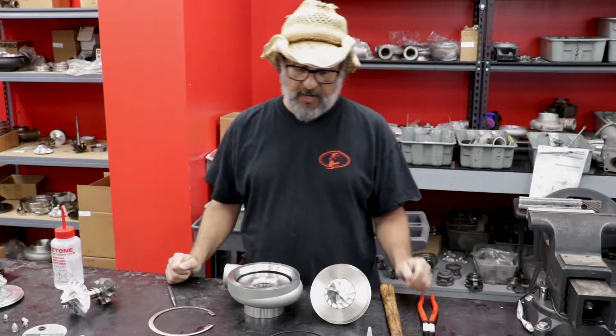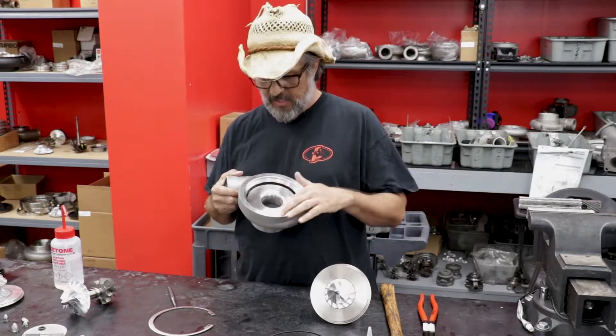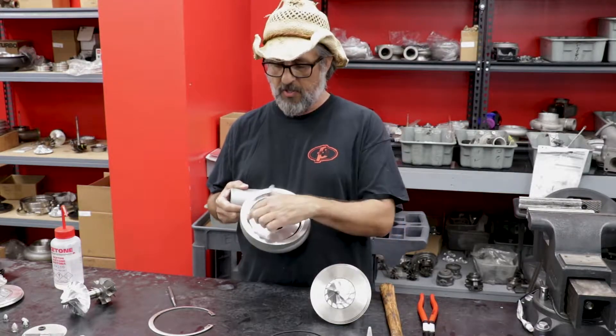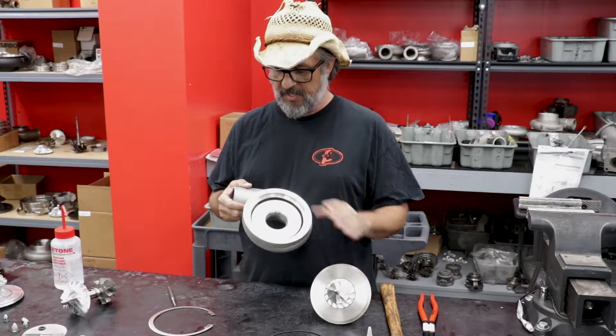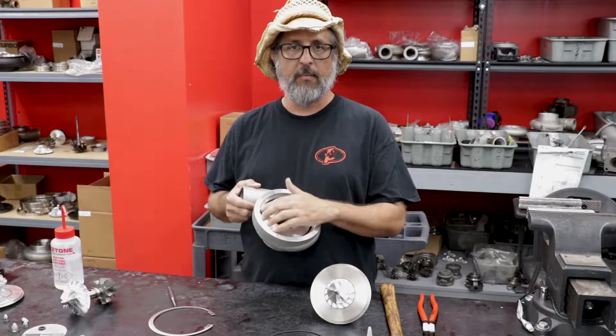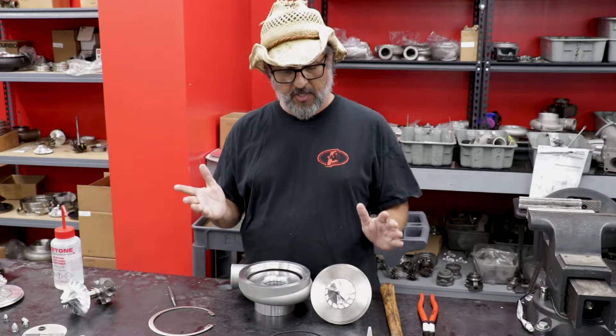The first thing you're going to do is clean your mating surfaces. No funk or gunk on the mating surface where the register sits — from the cartridge onto the bearing housing. The register of the bearing housing onto the compressor cover has to be clean and free of any debris. Little chunks of anything can't be there because the parts have to mate right up to each other.